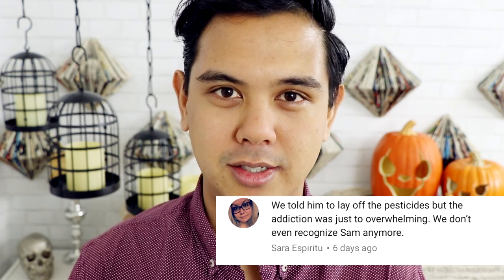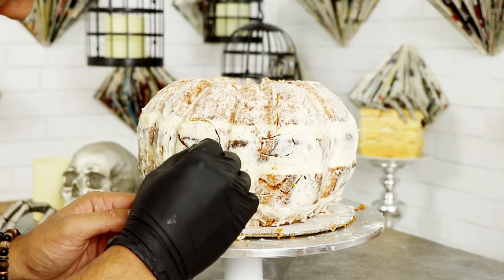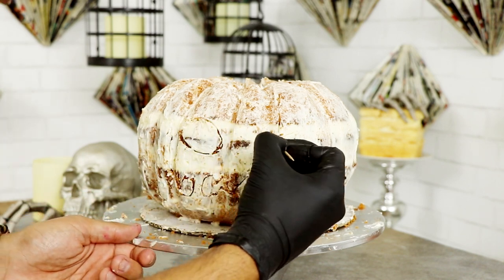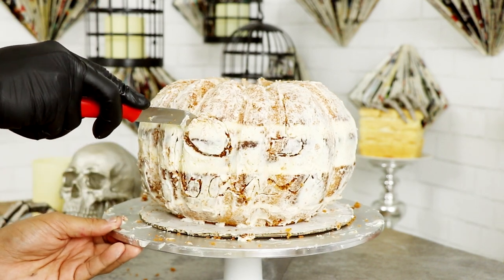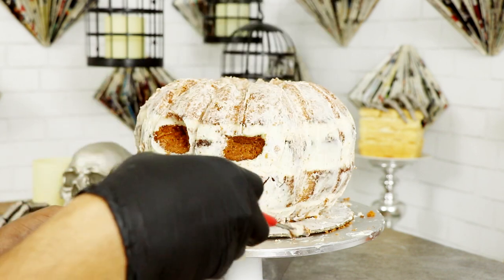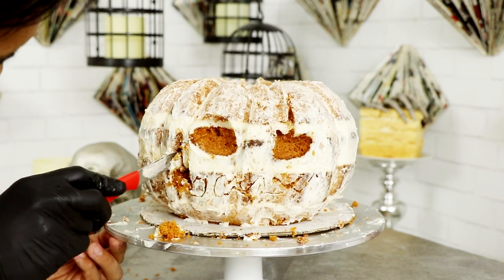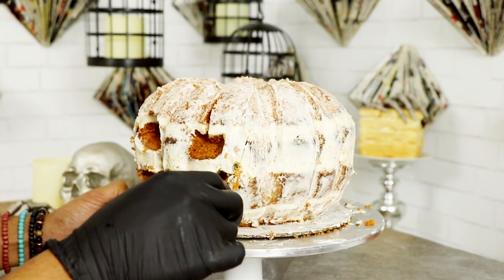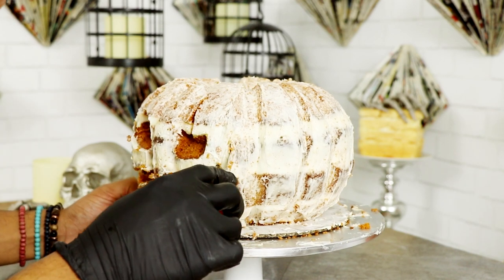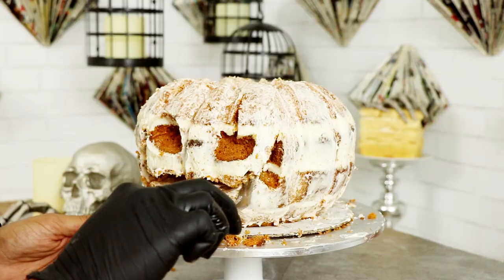We don't even recognize Sam anymore — that's why Sam looks like a dope fiend. To create Sam's face I took a toothpick and drew out all of his features: his eyes and his large, very wide mouth. Oh, this boy's got a mouth on him. Then I took my paring knife from IKEA and carved out all of his features. This took me a while because I wasn't sure how deep I should carve. I found a happy medium. When I was carving out his mouth I was being very gentle — this cake was still really moist, so a lot of pieces just started falling off.